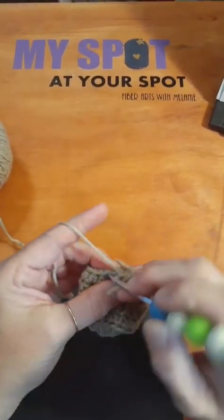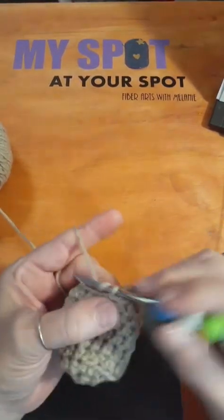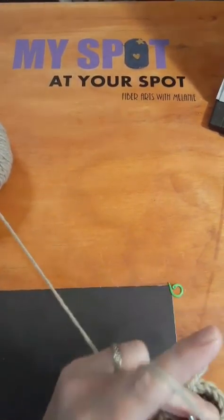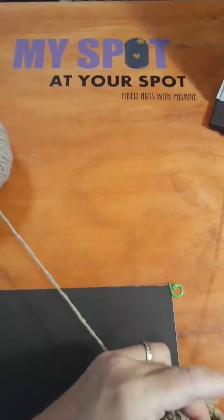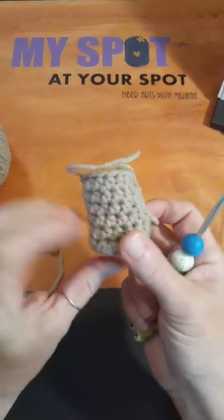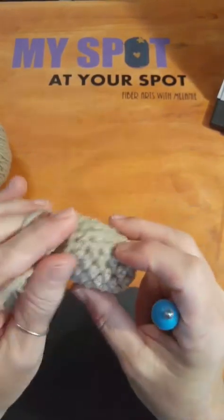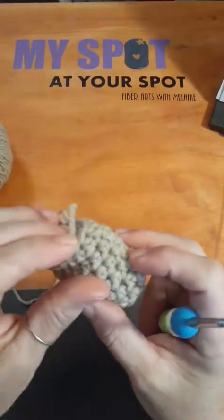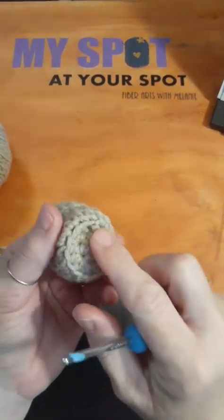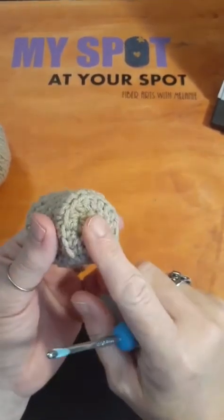We're going to stop this right here. I'm going to go into the next stitch and do a slip stitch so that makes it all nice and even there across the top for when I come back to pick this up. I'm going to show you how to do this again and you're going to make four of these. If you want the legs to be a little bit bigger than the arms, do a third round around on the bottom. I'll show you how to do a bigger leg.